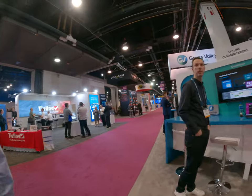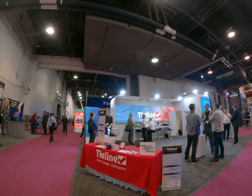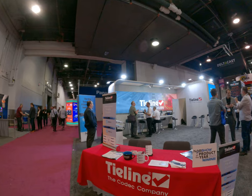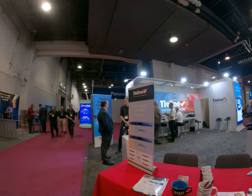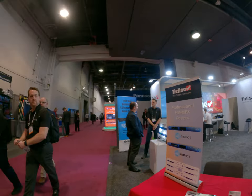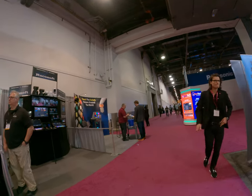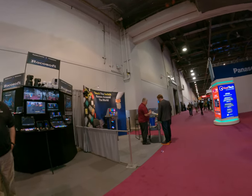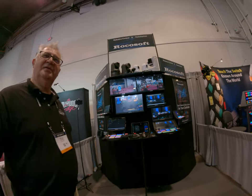I'm looking at the guy from the background like this. That's a good way to put the camera. Pretty good.